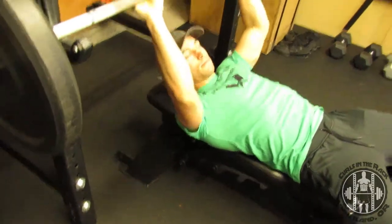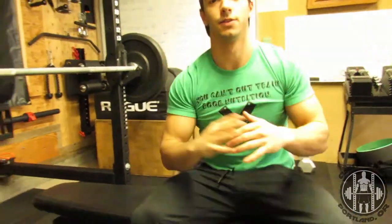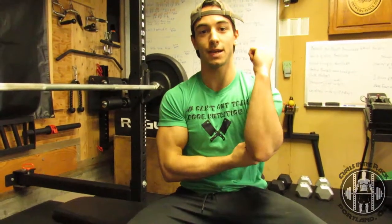The main benefit of doing a close grip bench press versus the normal grip bench press is you're going to get a little bit more activation of the tricep. With the regular grip bench press, you're going to get more chest activation.